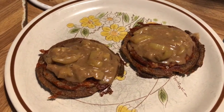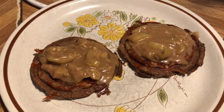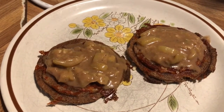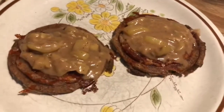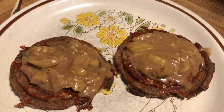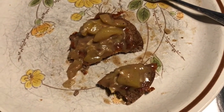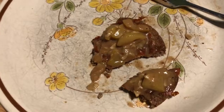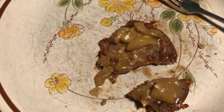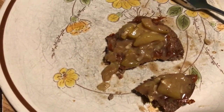Here's my lunch: two pecan flour white bread chaffles with a little extra sweetener, cinnamon, and a tablespoon of golden monk fruit added, topped with the apple caramel sauce pie filling I made this morning. It's really good — it reminds me of the Taco Bell caramel apple empanadas. Making two more chaffles for tomorrow as well.